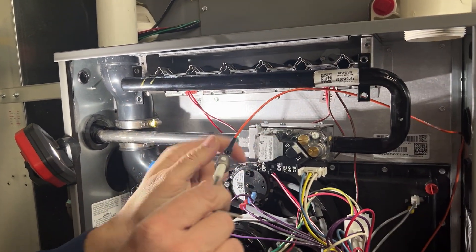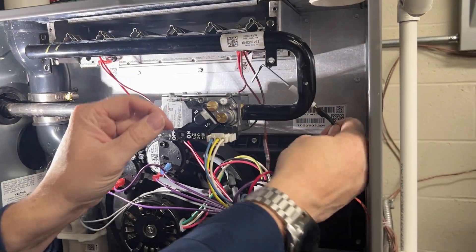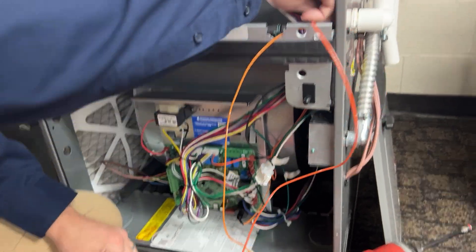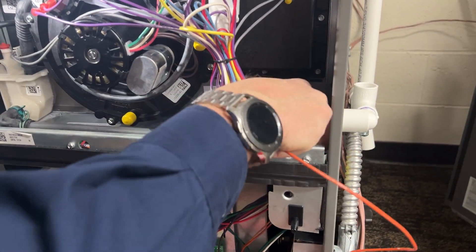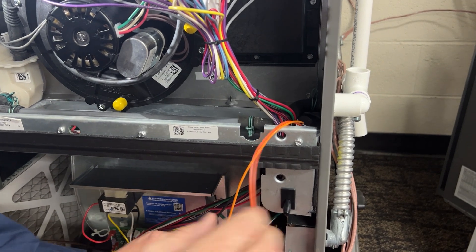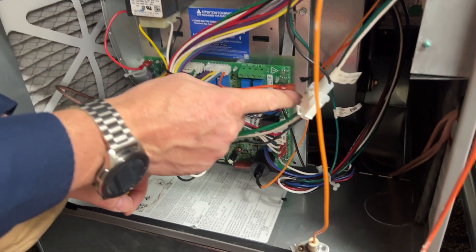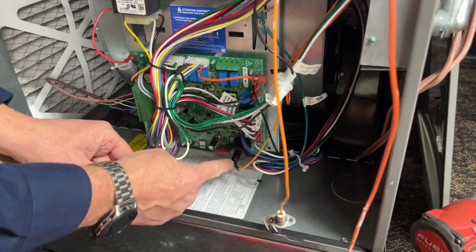These will all be replaced with the new components that come in the kit. We'll pull the new wire out of the grommet and replace it with the same. We'll plug these in for time savings and plug them into the control board — flame sensor and spark ignition.